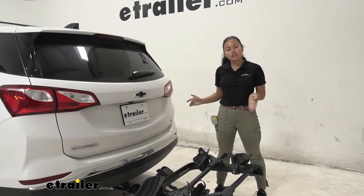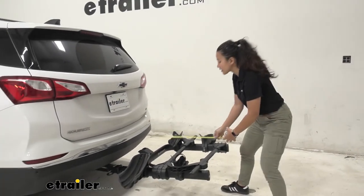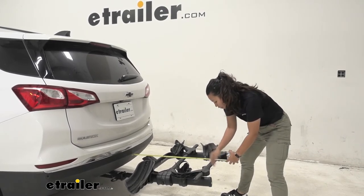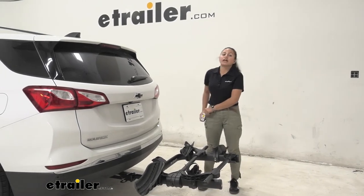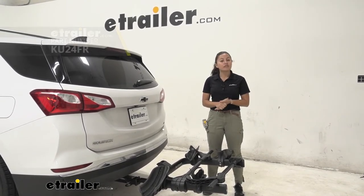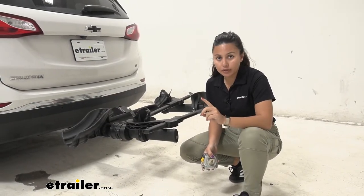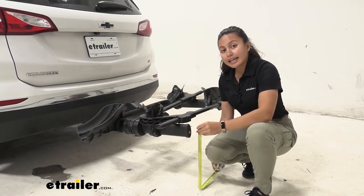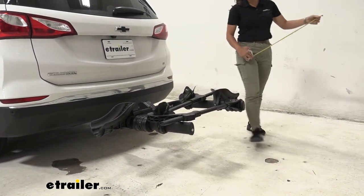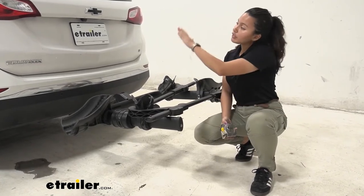The Kuat Transfer is on the longer side for two-bike platform racks, so let's take some measurements. Measuring from the bumper to the end of the rack — by the lock core for your cable lock — that sits at 31 and a half inches. That's a length to think about when packing into a garage or parking in a tight spot. With the two-inch shank version you can extend the rack further to carry more bikes. A very important measurement for the Equinox is ground clearance: the end of the rack to the ground is 15 and a quarter inches, while the shank sits at only nine inches.